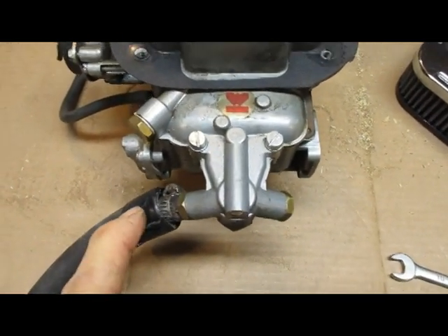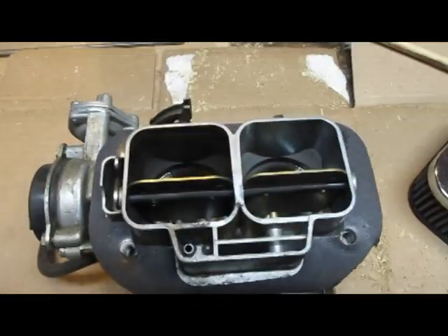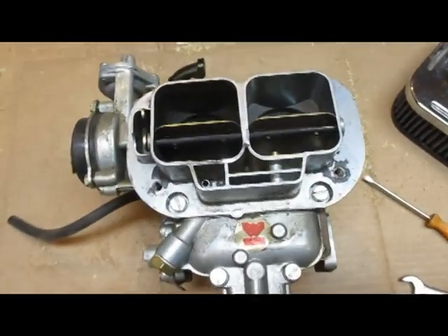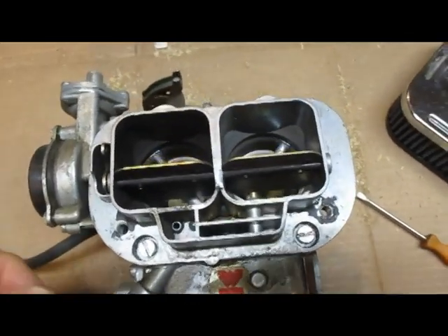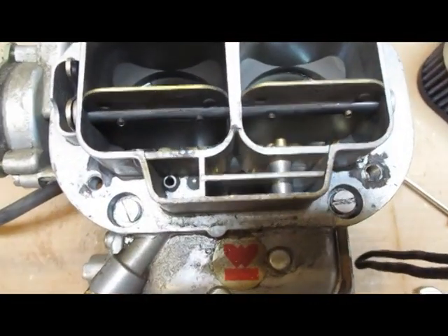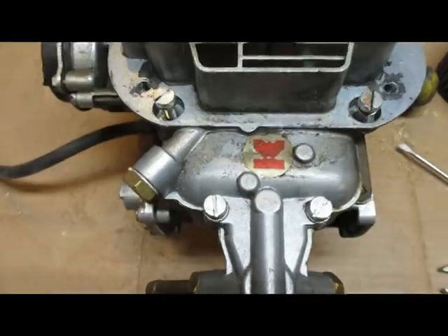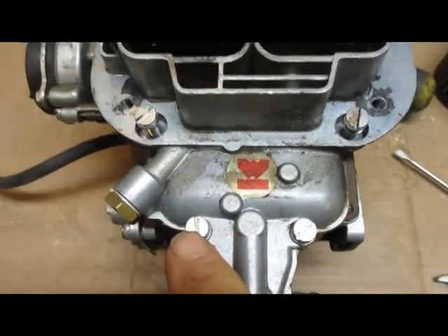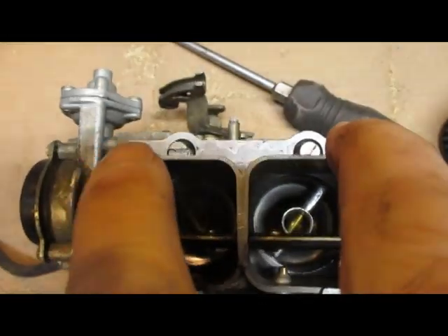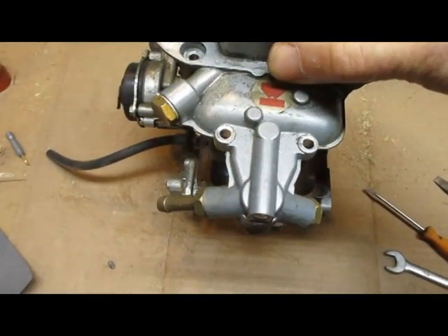I'll take the gas line off too — just a short piece of it. Very carefully work the gasket off by slipping something thin underneath it so you can get it off without damaging it. There are two screws, two screws, two screws — six screws total — take those off and you should be able to pull the top off.